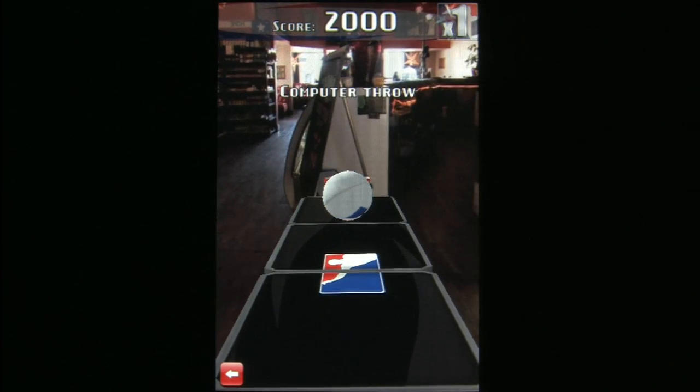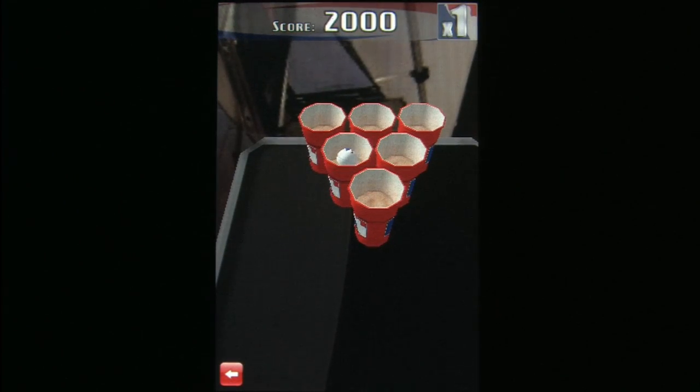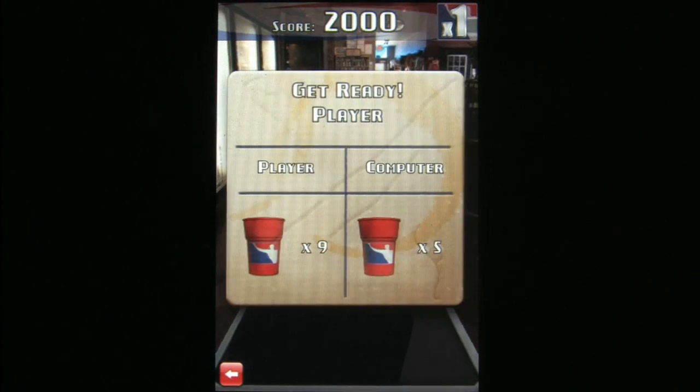I vaguely remember the 90s, and I have beer pong to thank for that. These days I no longer partake in immature activities like beer pong with cheap beer.